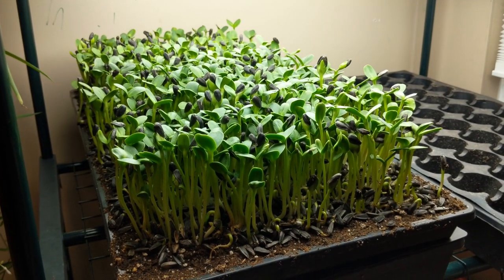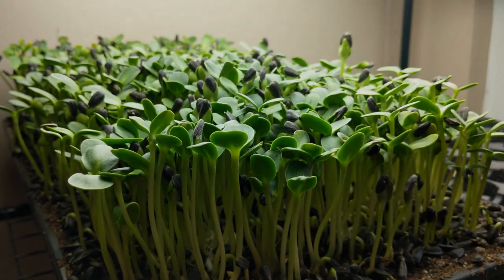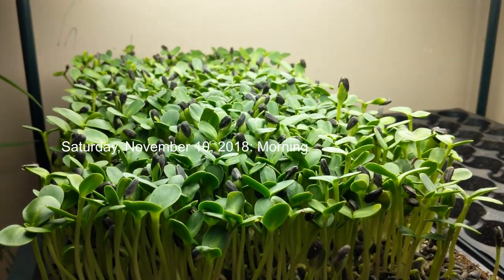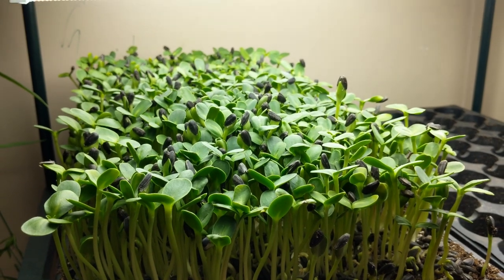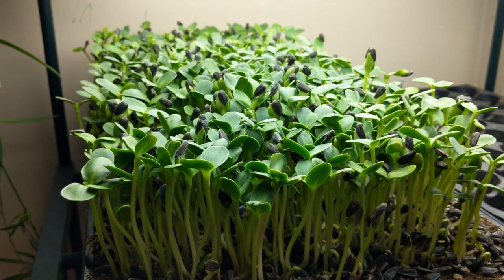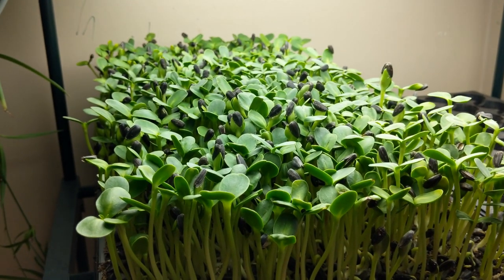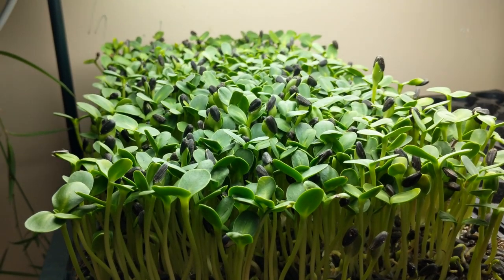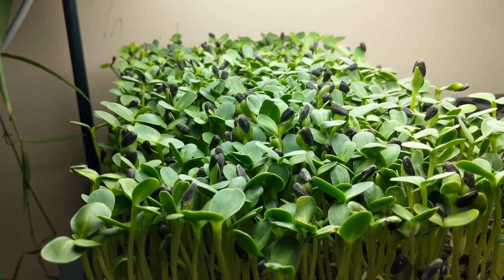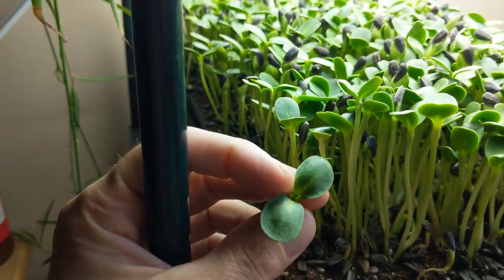Here we are on the morning of November 10th, which is day nine in our cycle. One of the reasons I like to show you both evening and morning images and videos is to demonstrate how much a crop changes in both cycles. You'd expect a lot of change in greening up throughout the day when exposed to light, but amazingly the overnight process also makes significant change. To me, this crop is now ready to harvest — it's at a suitable height.